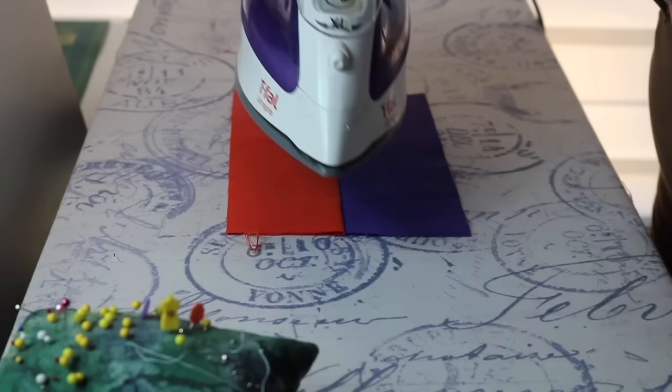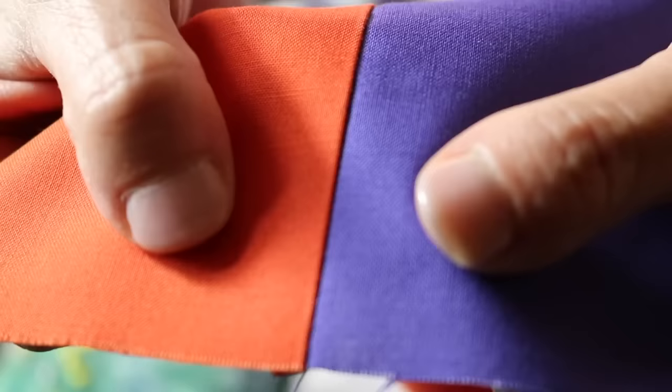And if you're asking, I prefer to press to the dark side — but truly, I am much more interested in all my seams nesting properly, so I will press whichever way makes sense. After you have finger pressed, we're going to apply the iron one more time. Press — and remember, no swishing. There's nothing left in this seam; it's as flat as it's going to get. The combination of all three steps means your seams will nest really nicely and your points will begin to line up.